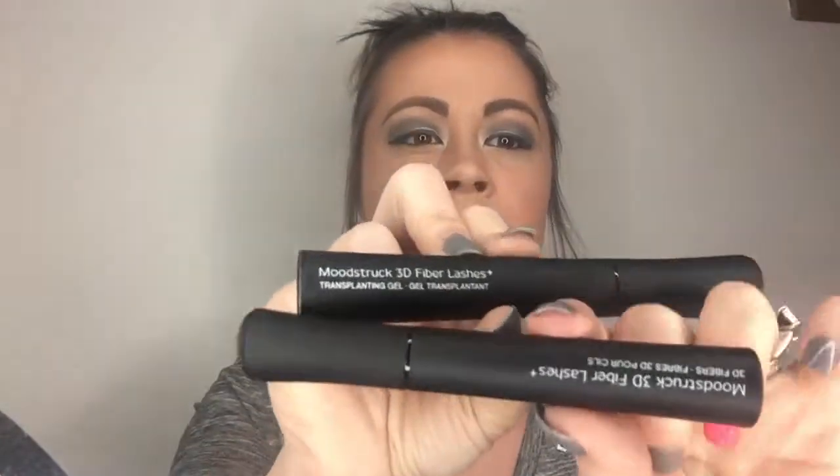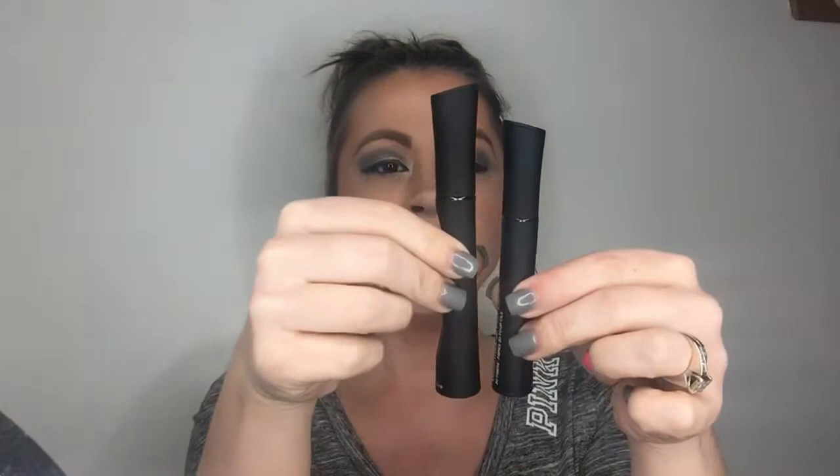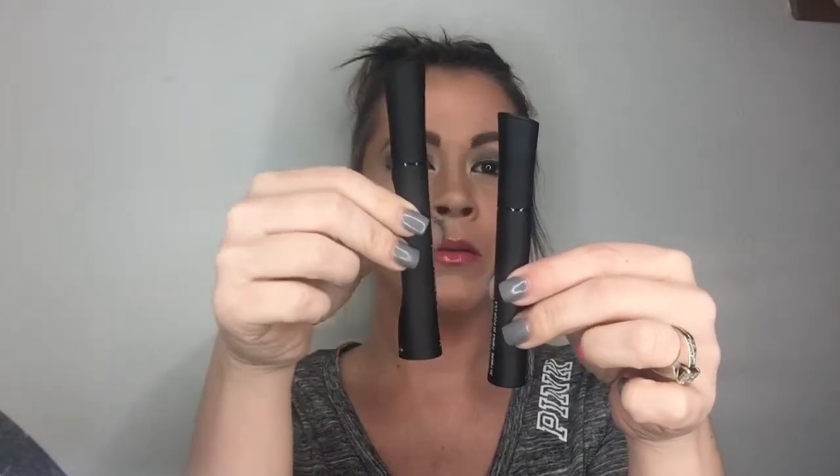So let's open our package up. It's going to come with 2: one set of fibers, one set of gel. The fibers are shorter. They're labeled on the back, but it's easier just to remember that the fibers are shorter and the gel is longer. Now, you work one eye at a time, but I always have both tubes open at the same time just to help me work. And I will do one lash at a time.